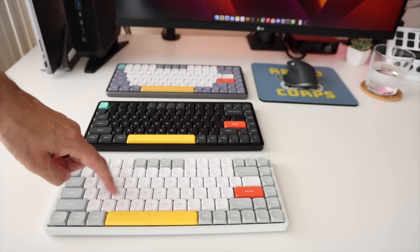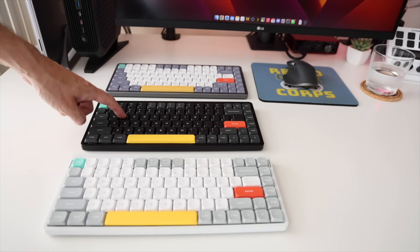Anyway, even though we're just reviewing a keyboard, I've got a lot of things to say. So without any further delay, let's go ahead and jump in.